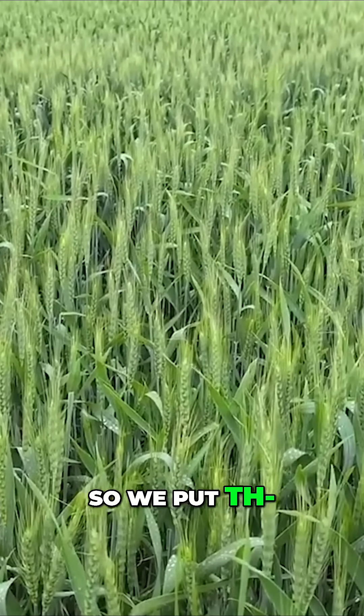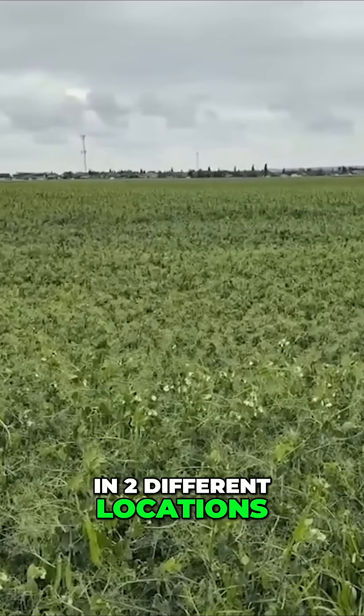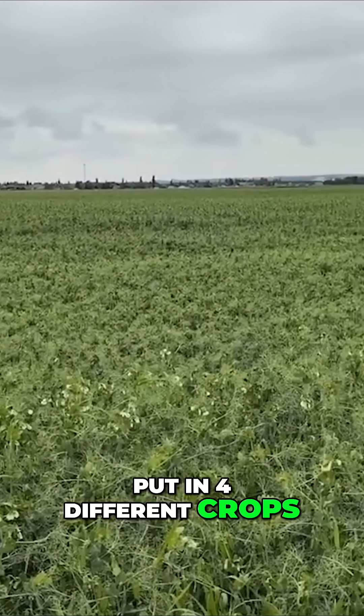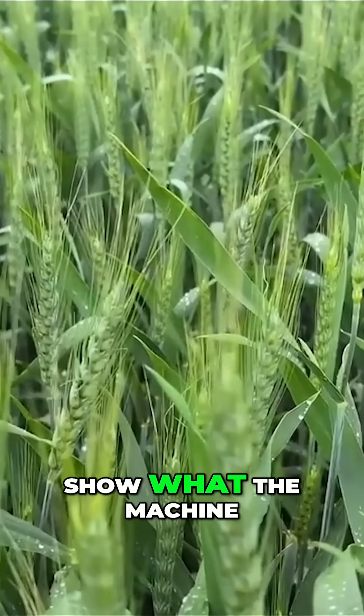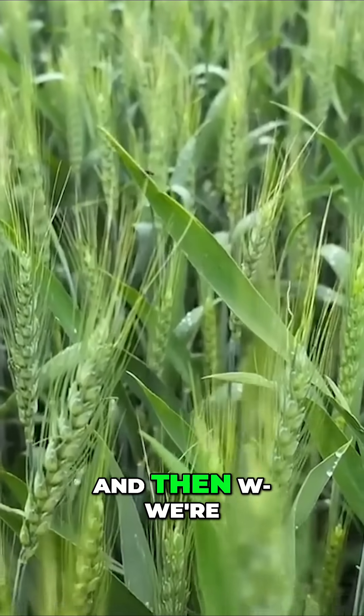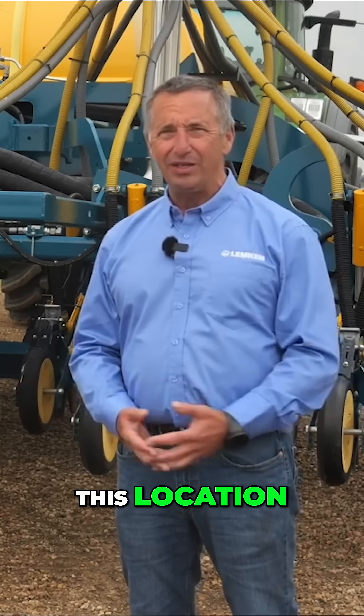We used those three machines on about 400 acres in two different locations, putting in four different crops — really wanting to, at a large field level, show what the machines can do. And we're able to see some differences, like the canola in this location.